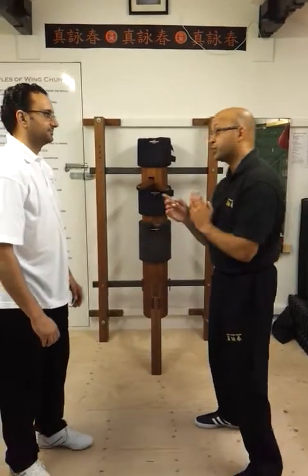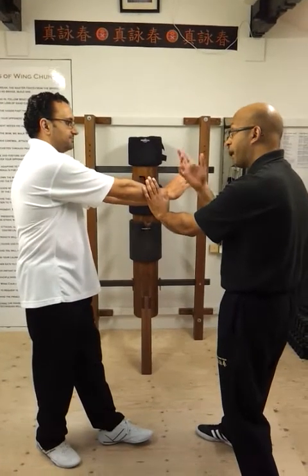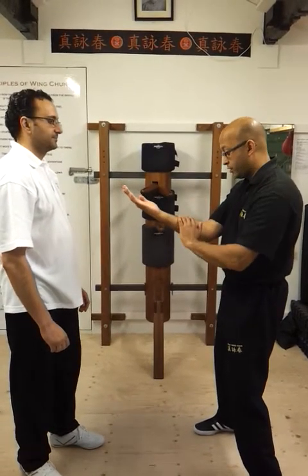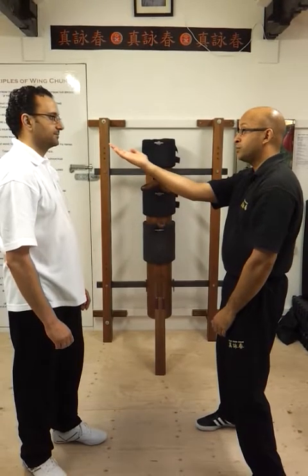Alternatively, if you came to push — same again — I can always do a pak sao as well. It all depends on what you want to cover. But the tan sao would generally cover the ribcage area properly, using sound structure. If I start overextending it, it becomes weaker. What I need to do then is rotate my hand.